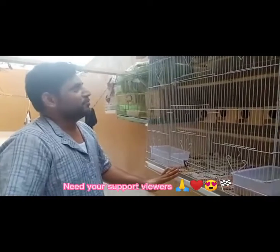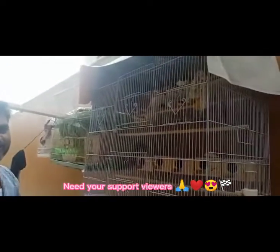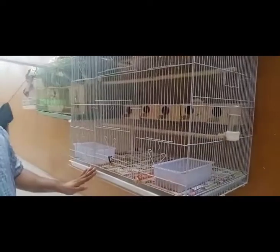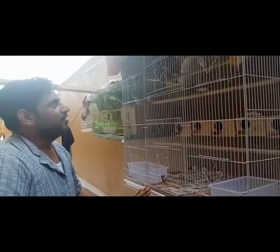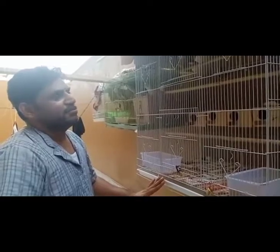And this is my setup. You can see my birds collection. I am trying to bring more birds so we can make a very bigger way for the zebra finches. Bye-bye, friends.